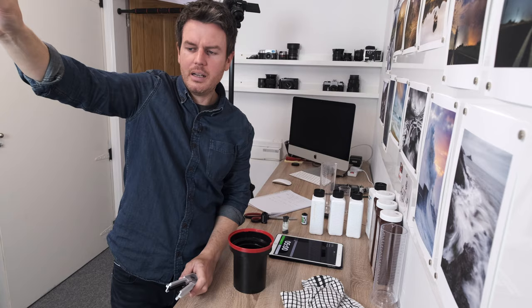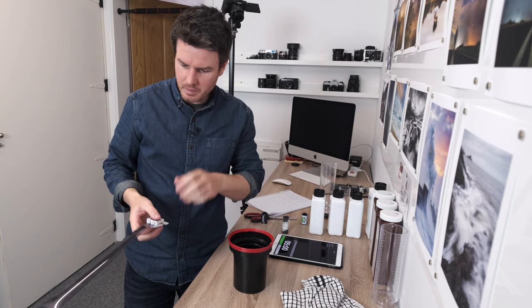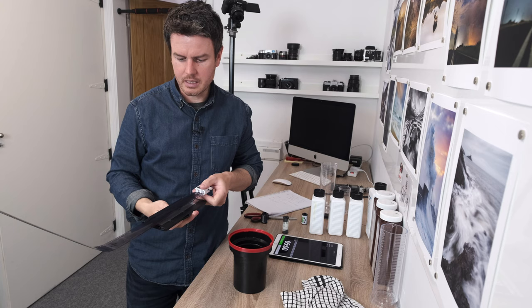Once dry, cut the negatives into lengths of six frames so they fit in the scanning mask. Put them in the Digitalizer scanning mask and you're good to go for scanning or photographing.